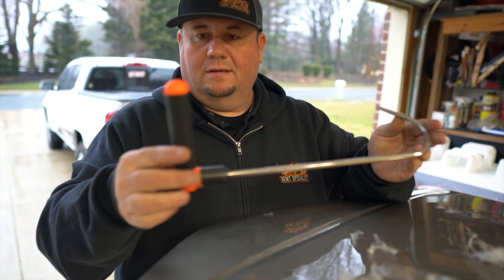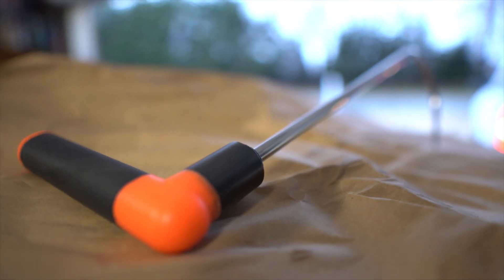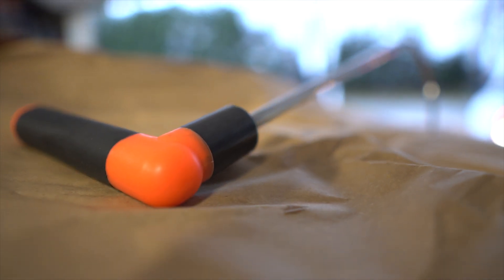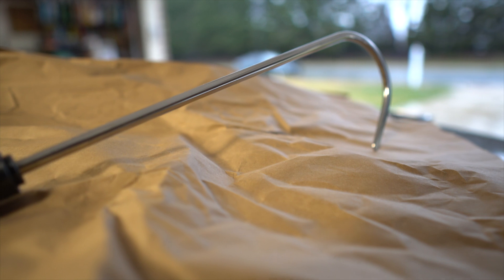Look at this thing. Orange and black handle. Stainless. Five sixteenths like I said. And this Blem ratcheting handle — I'm so surprised about the orange and black handle.